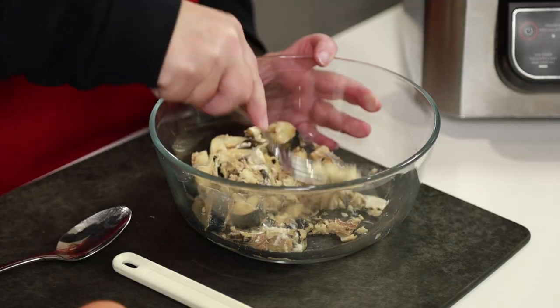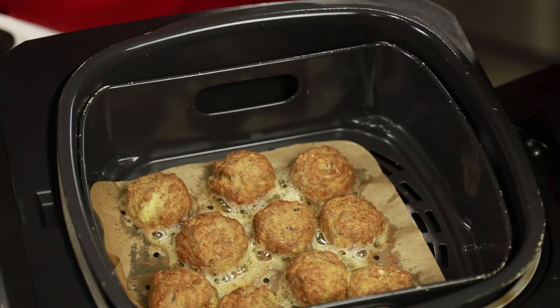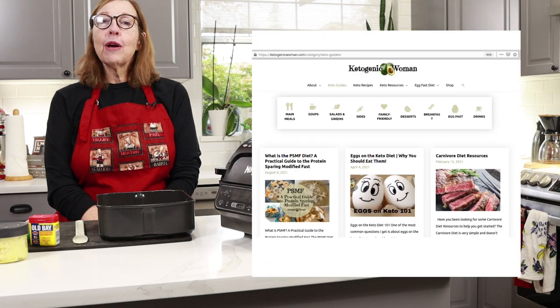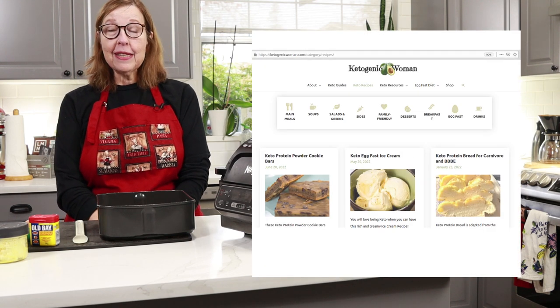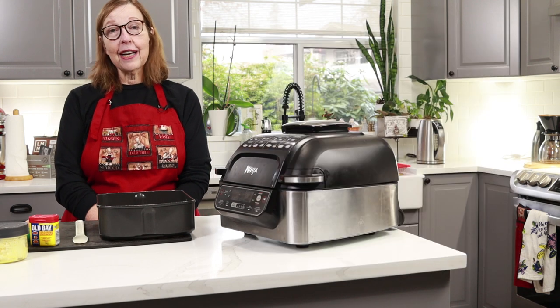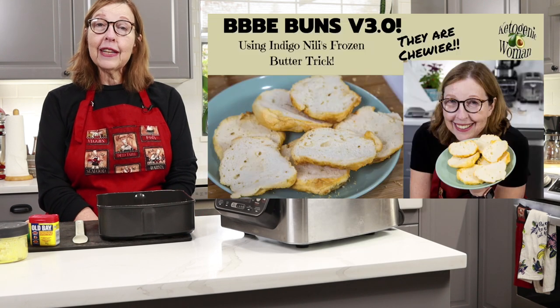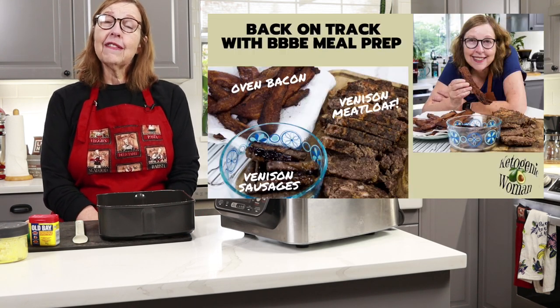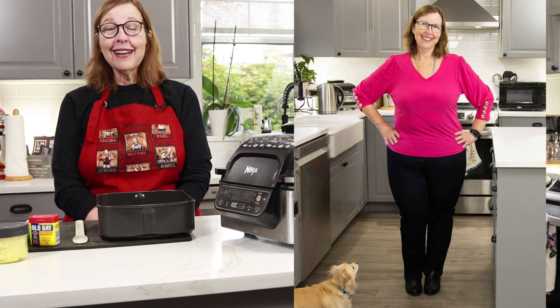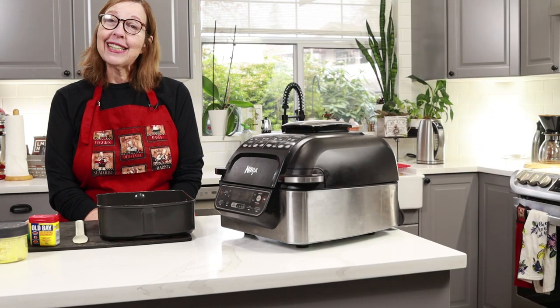Hi everyone, today I am making some keto sardine bites. I'm Anita from ketogenicwoman.com where I share keto and carnivore recipes and other cooking ideas. If you are new here, I hope you check out some of my other videos and my website. These things have helped me to lose over 130 pounds. If you are returning, welcome back and I hope you like today's video.